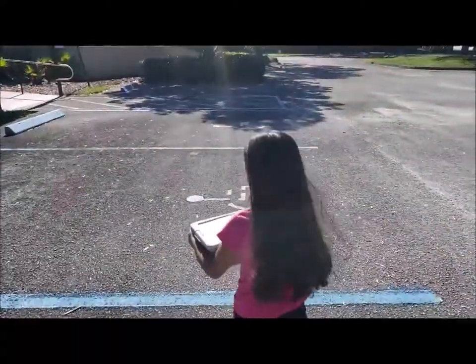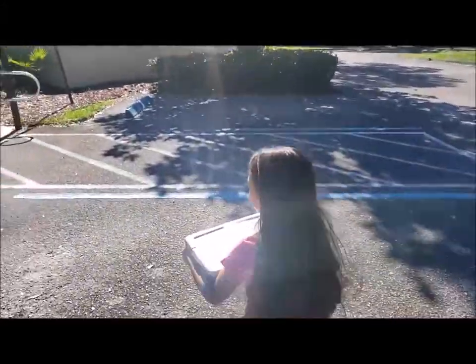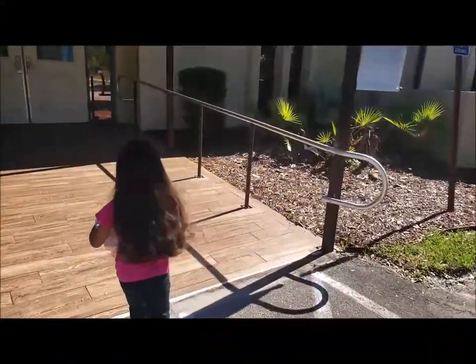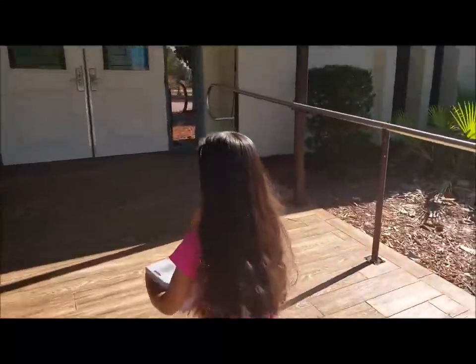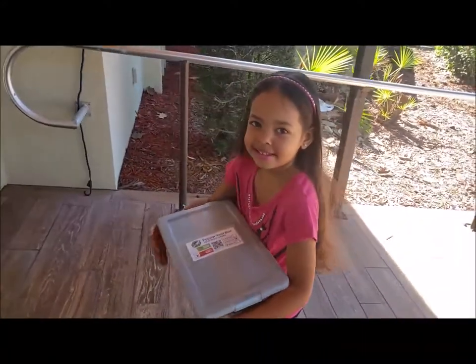Here we are dropping off our box for Operation Christmas Child. You can see Trinity is excited about being able to help other children. We're here at Indian River Presbyterian Church in Fort Pierce, Florida, and we're going to take it in.